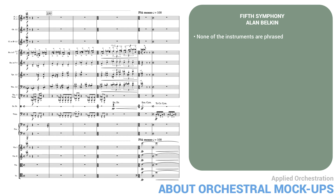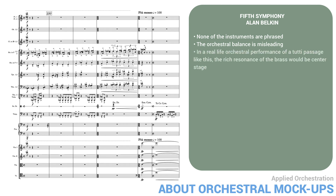For example, the strings have nowhere near enough vibrato. But even more important from our point of view, the orchestral balance is misleading. In a real-life orchestral performance of a tutti passage like this, the rich resonance of the brass would really dominate the stage. Here all the families are more or less equal — the notation program doesn't know anything about orchestral balance. But balance is one of the most important things a student needs to learn in orchestration. Without a realistic idea of balance, the student risks writing things that look fine on paper but can't possibly work in real life.